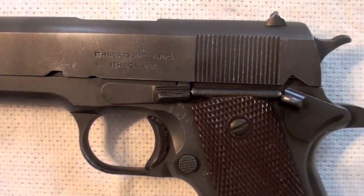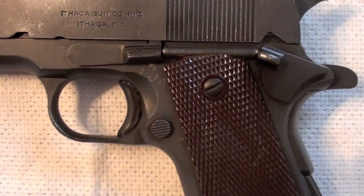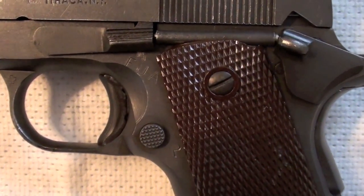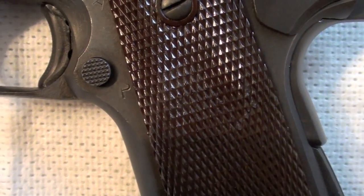Here you see Ithaca Gun Corporation, Ithaca New York. Here are some stamps: FGA. Here we have a P.